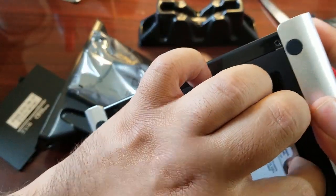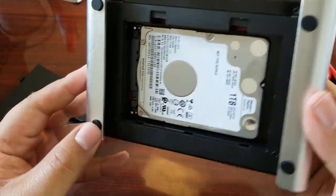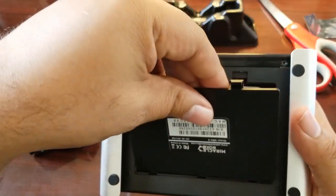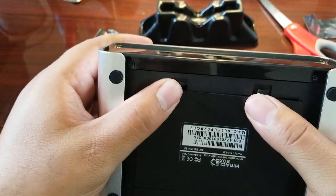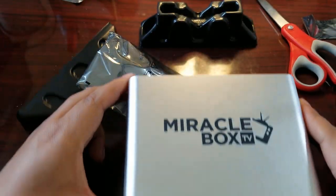Once you have it in as sturdy as you possibly can, check it to make sure it's not shaking. Once it's secure, go ahead and place the bottom back on the Miracle Box — this will secure your storage nice and tight. Now we're going to show you how to configure your unit.